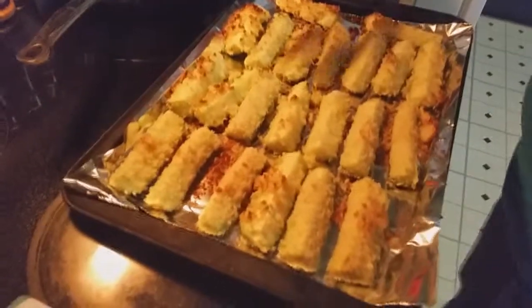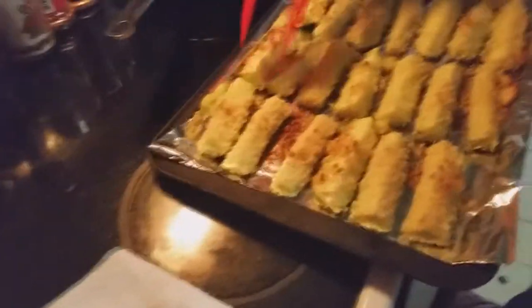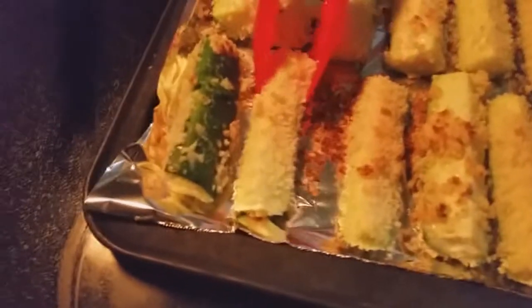I've had these in for 10 minutes at 450 and I'm going to flip them over. Look how golden brown they're getting! I'm going to flip them over — you can see there's not all that moisture there, which is a good thing. I'll pop them back in the oven for another 10 minutes and then it's time to eat.